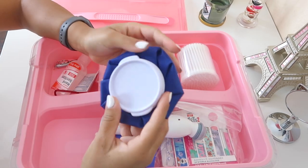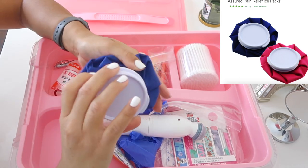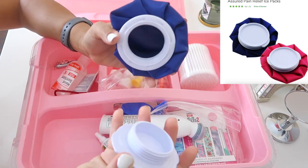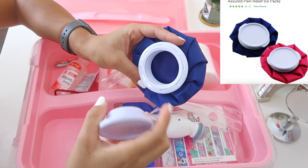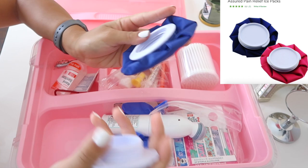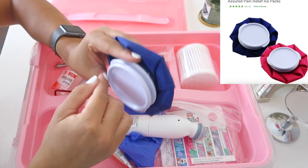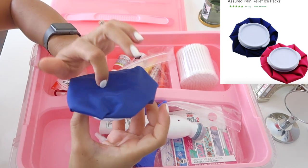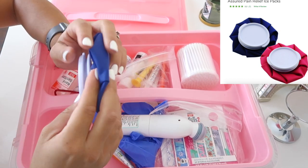The first thing I wanted to show you is this ice pack. I got it from Dollar Tree — you twist it open, put ice inside the bag, and once you're done you can clean it out, let it dry, and reuse it. So you don't have to constantly buy ice packs. I went with navy, but they had other colors. It's a soft material, so when kids put it on their boo-boos you don't have to worry about it being uncomfortable.